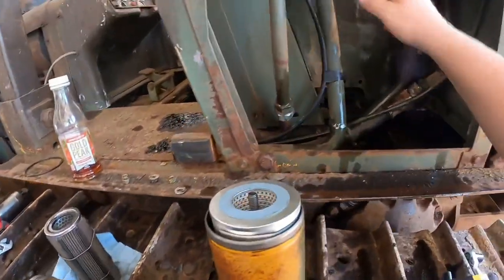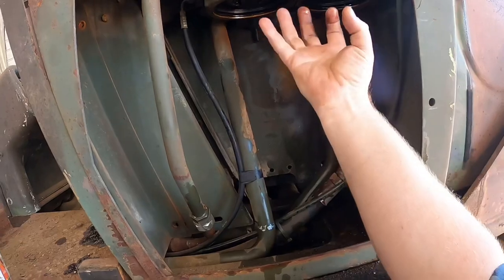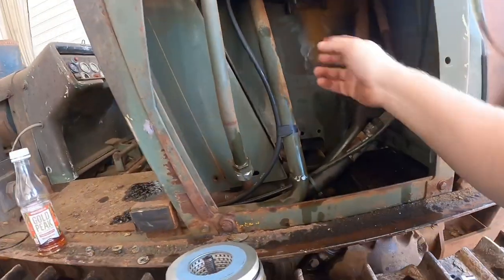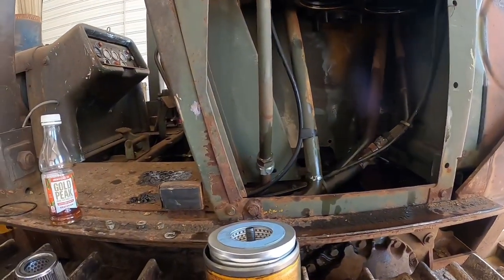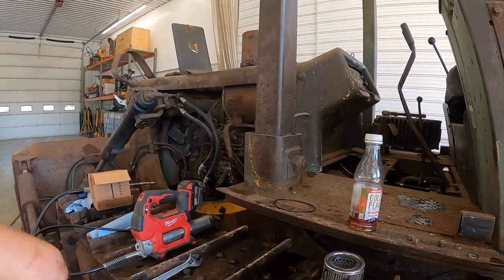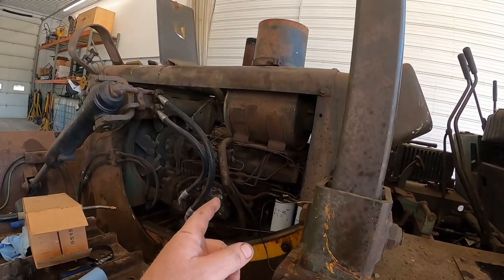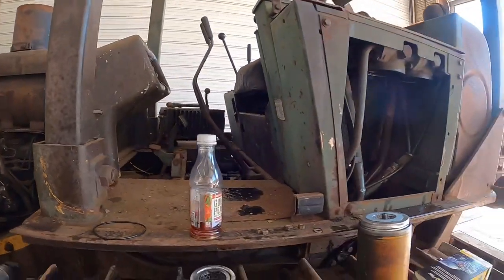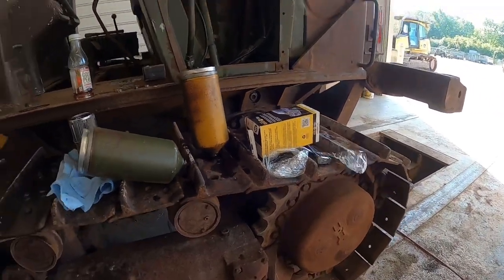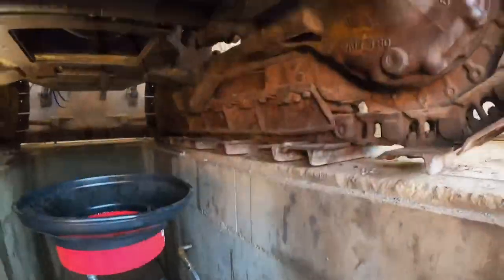We've got new filters in the canisters and new o-rings - we're going to lube those up, put a little grease on there. It seals up right here with an o-ring and there's another o-ring up top, so we'll get that all put back together. Skyler's got new air filters going in - inner and outer. We've got new fuel filters, engine oil filters. We'll drain the oil out of the transmission and probably drain the finals too - they've probably never been changed. We'll do the hydraulic tank next.